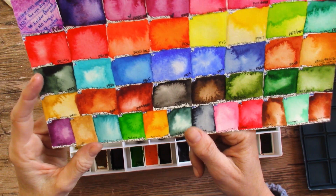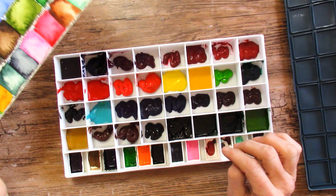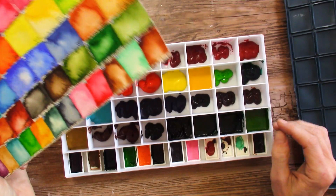Lots of interesting mixes here. This will be fun to try out, especially since they are squeezed out of tubes and dried — it will be fun to see how they re-wet. I don't have any Da Vinci paint, and now I have all of this. I'm really excited to try it out.